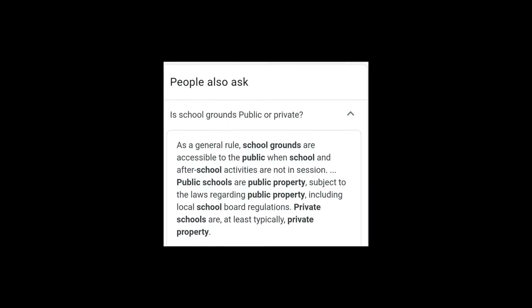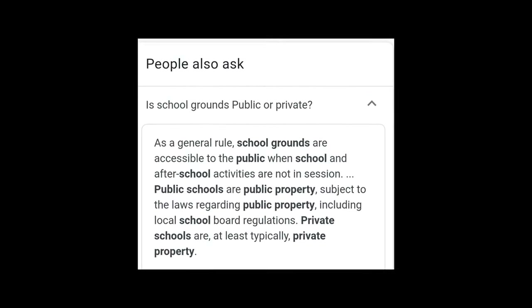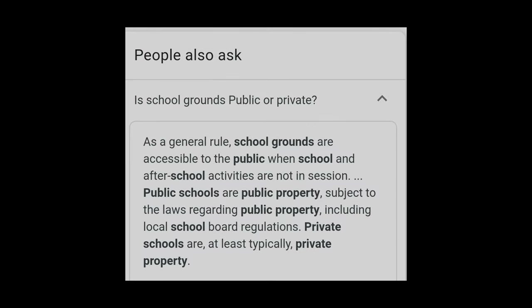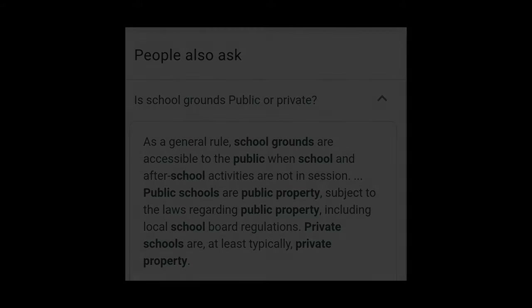As a general rule, school grounds are accessible to the public when school and after-school activities are not in session. After doing this Google search there's still mixed thoughts on this issue and it probably should be a bit clearer. Anyhow, leave your comments and I hope you enjoyed the film — please don't forget to subscribe and give us a thumbs up to get that good old algorithm moving.